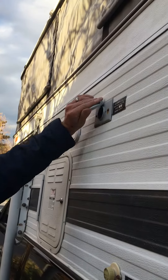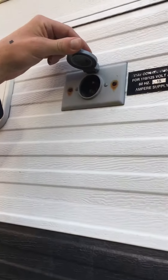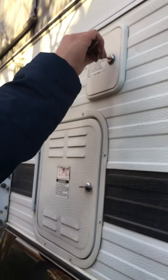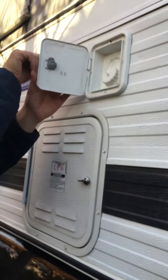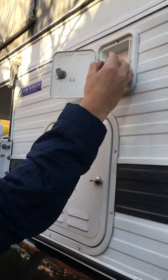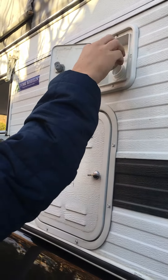You have an input power supply here — that'll power you if you have a hookup. Right here is your fresh water input. It's just locked and then it has this connection; use that fresh water hose going into there for that.